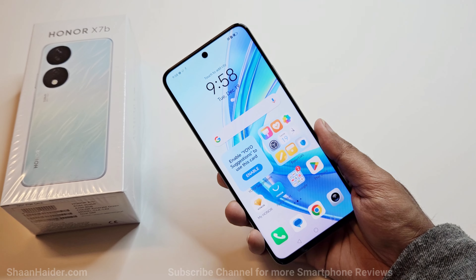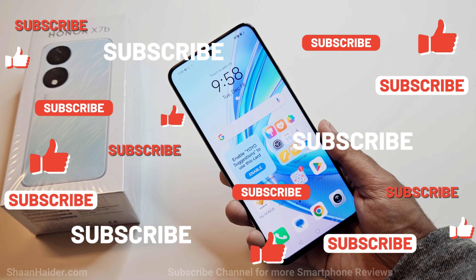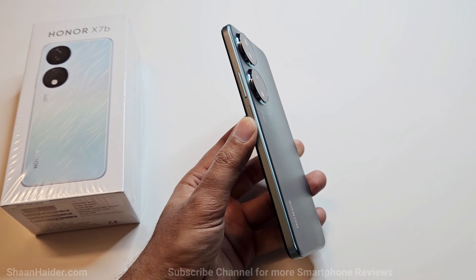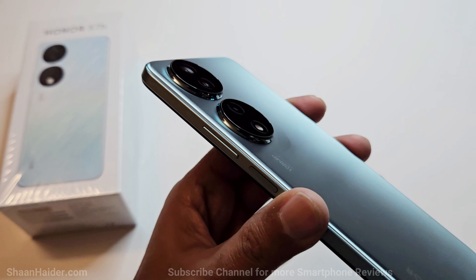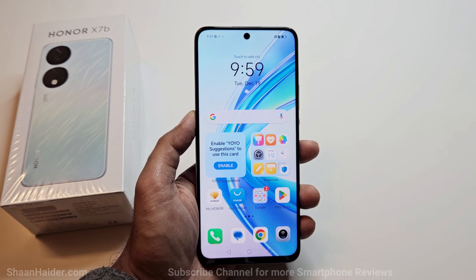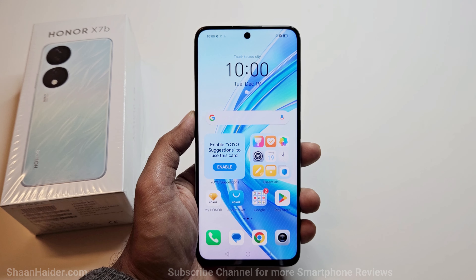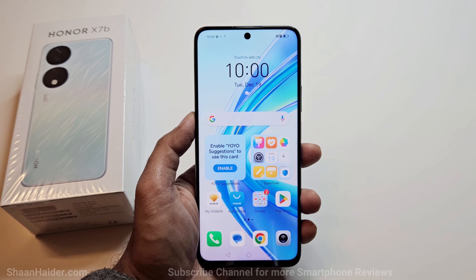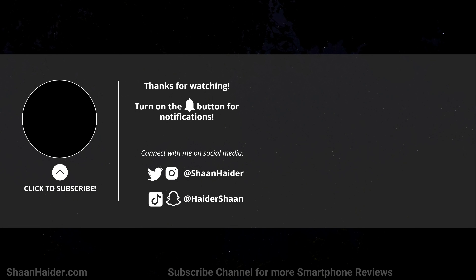At first glance, the Honor X7B is a really impressive smartphone in its price segment. It comes with a large 90Hz sharp display with good brightness, a beautiful design with eye-catching color options, a huge 6000 mAh battery with 35-watt charging, and a 108-megapixel rear camera. The only things missing are Gorilla Glass protection and IP certification. Other than that, everything about the Honor X7B looks quite promising. More videos including gaming review, benchmarking, comparisons, and camera review are coming soon.